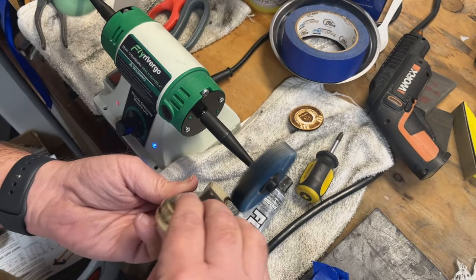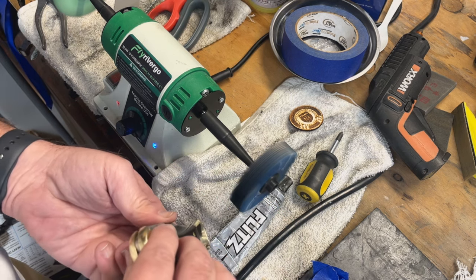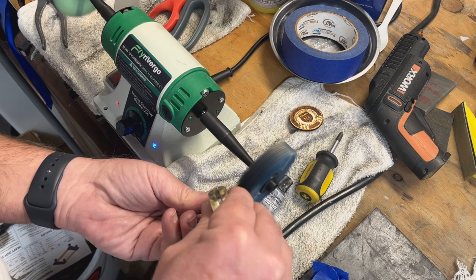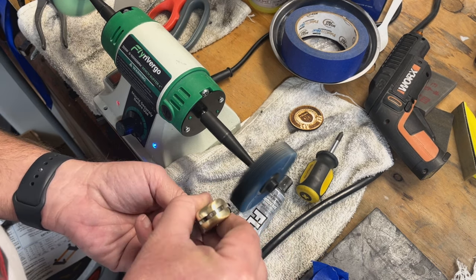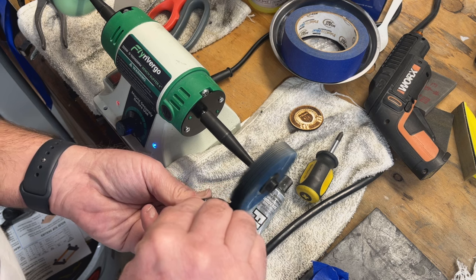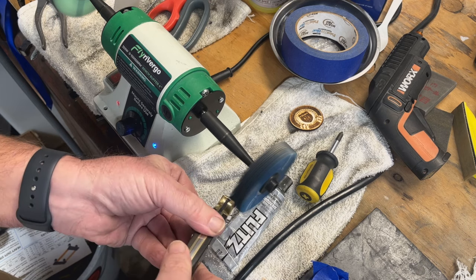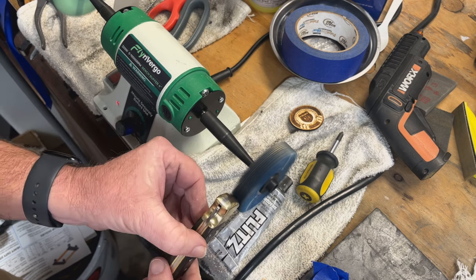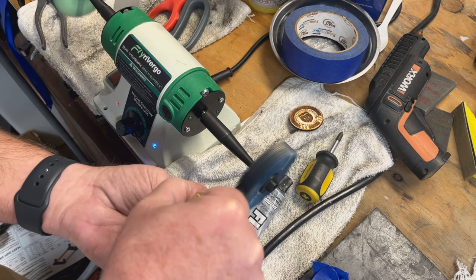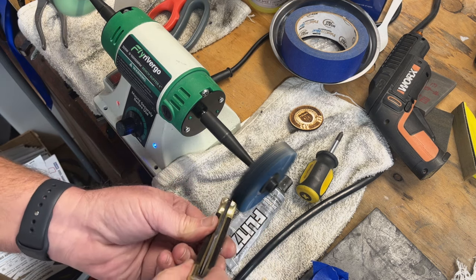As we get into 400, you'll see how just beautifully shiny things start to come. In the Dedeco lineup, you have 400 and then three micron and one micron. You'll see how just beautifully shiny things start to come at 400. You can even stop at 400 if you want — it's a very nice, beautiful, shiny finish. And then the one micron at 14,000 grit really, really starts to make stuff shine.